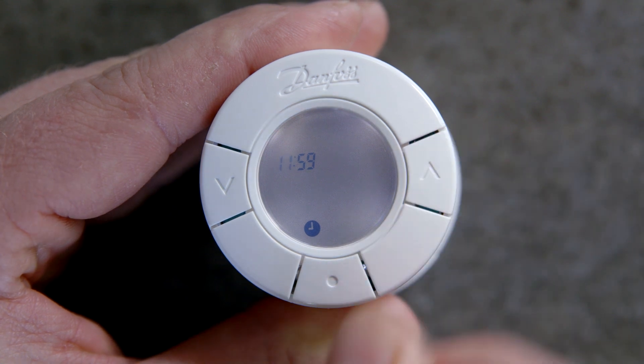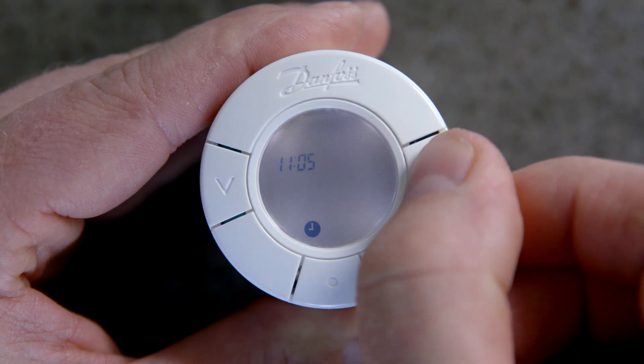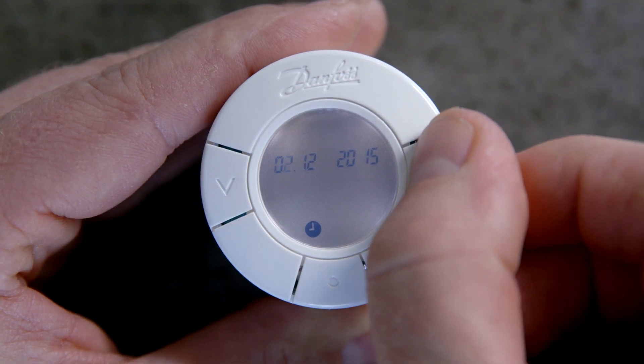Set the hour using the arrows and press the middle button. Set the minutes using the arrows and press the middle button. Set the date by using the arrows and press the middle button.